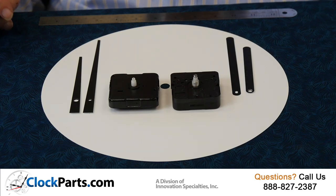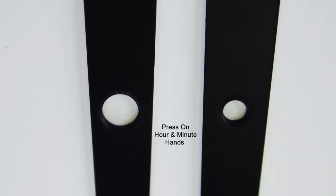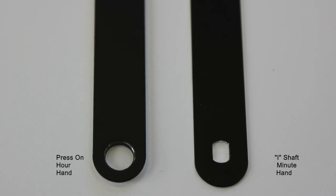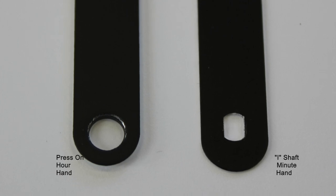If you look closely at these hands, you'll see the round hole we discussed. But now look at this one — this is for an American i-shaft. It's oblong with two flat sides.